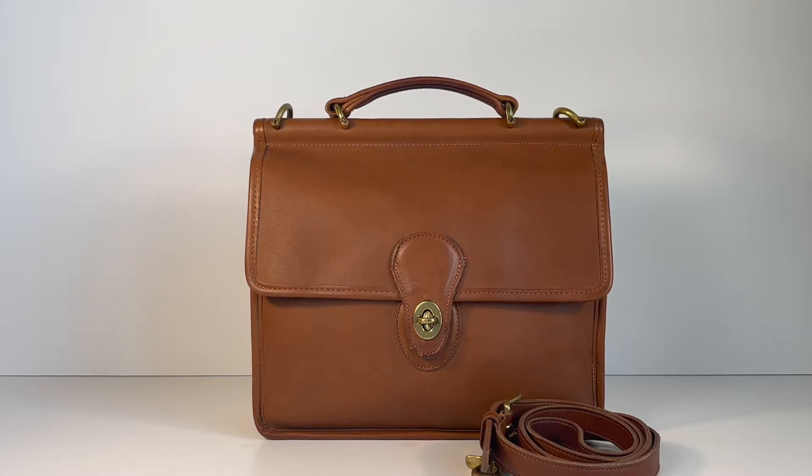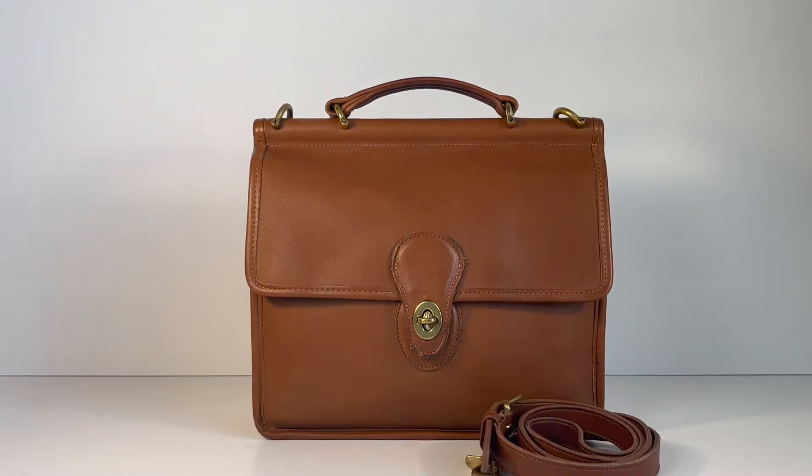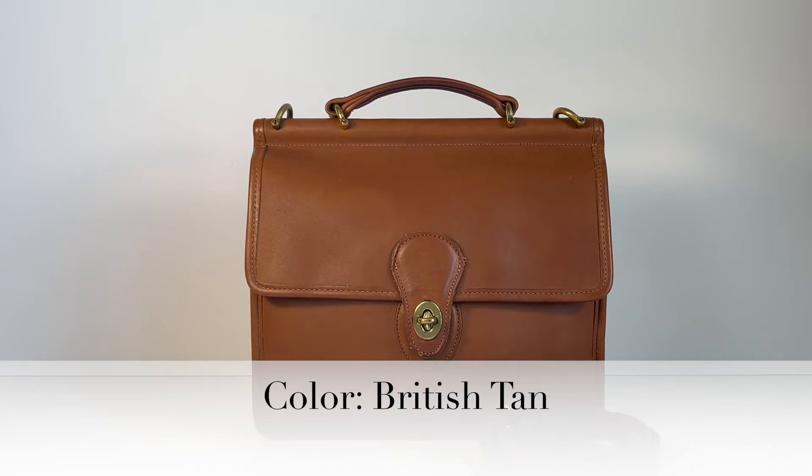This beautiful bag is the Vintage Coach Willis bag, one of the classic and probably most famous and popular Vintage Coach bags. Its style number is 9927, and I would estimate this specific bag was probably made sometime in the early 90s. It was made in the U.S. and the color is called British Tan.